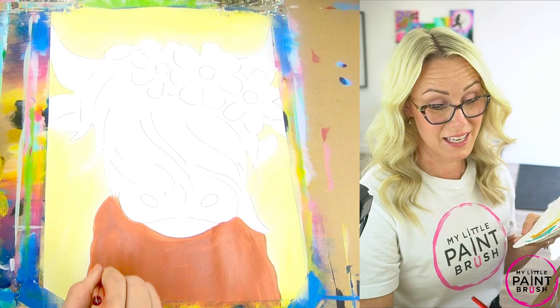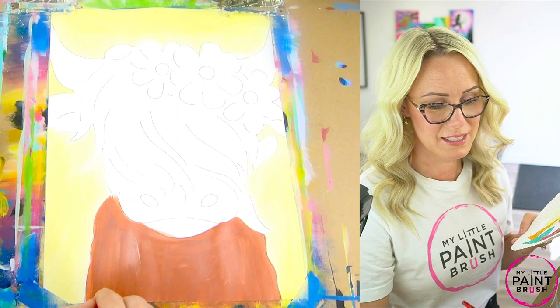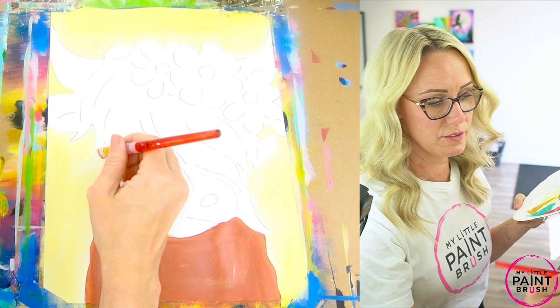There we go. And this brown might take two layers — brown sometimes does, so just keep that in mind. You might have to put another layer on later, and that's okay. Just let it dry in between so it doesn't keep picking up your paint. That's one thing we tend to do — we think if I add a lot of paint it will cover it, and it just doesn't work that way. So make sure you take some time later to put another layer on.